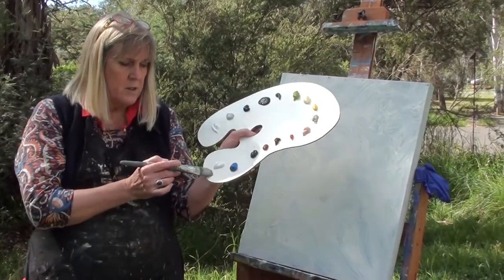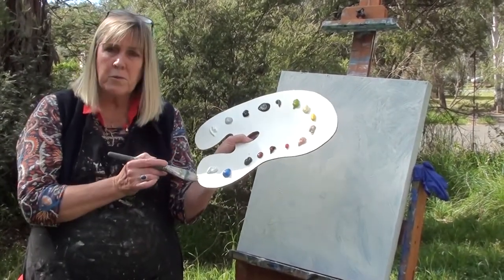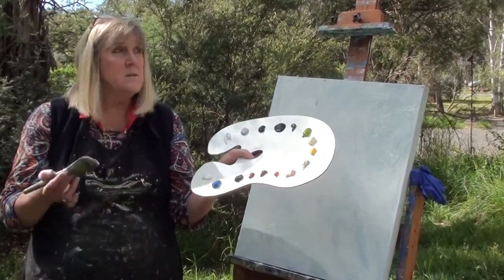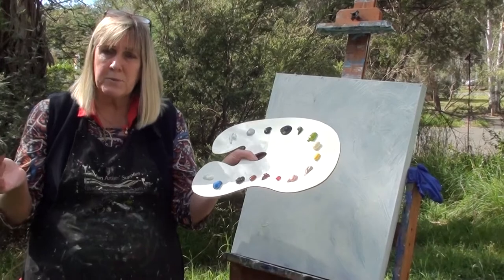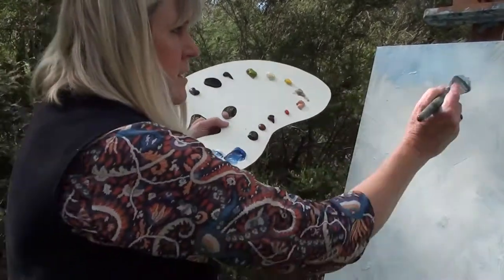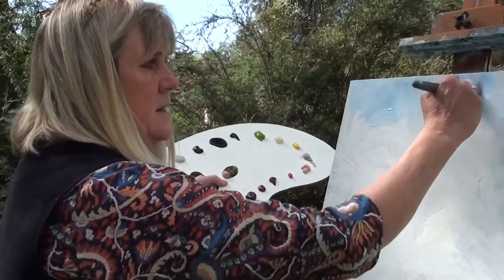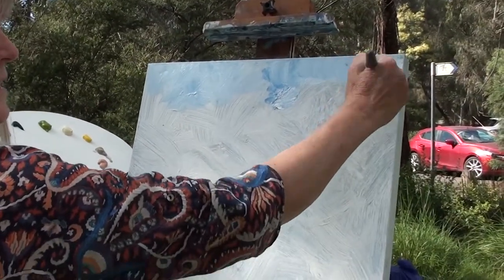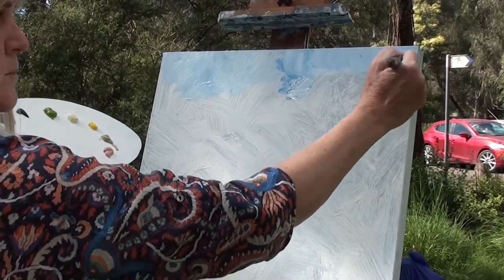That's why I suggest using at least a couple of different whites, and I tend to always end up with a much brighter sky than it is — although today, 24 degrees is pretty lovely. A little bit of blue, cerulean blue, quite a lot of white, and then this slow cross-hatching. The white really blends the paint beautifully.